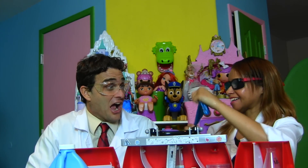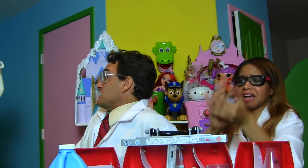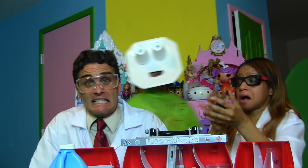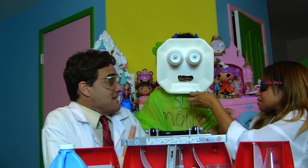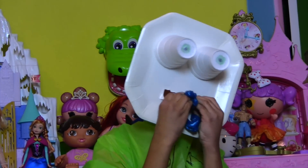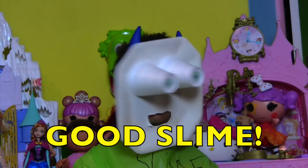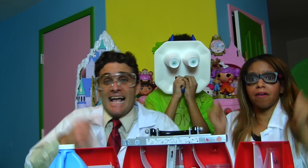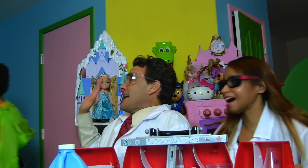I think the slime monster's going to really like this! Professor Kawana made the best blue glittery slime ever! Oh no, it's a slime monster — the slime monster's coming! The slime monster's here! Quick, Professor Kawana, get with the slime! Here you go, slime monster! Do you like the slime? The slime monster likes the slime! Bye, slime monster!